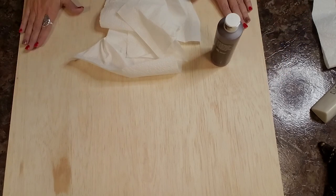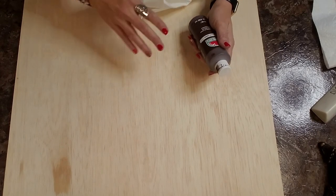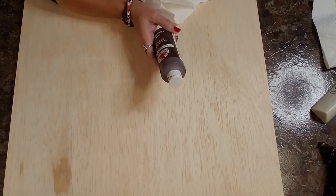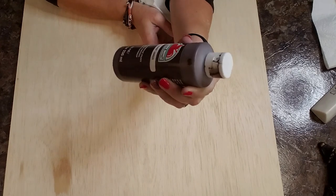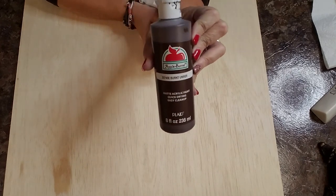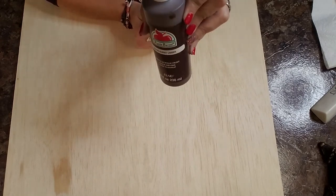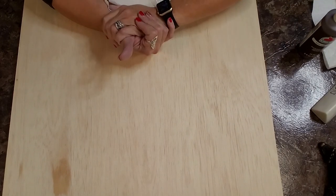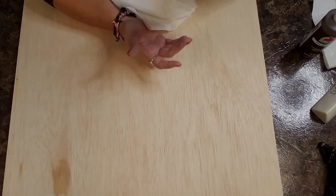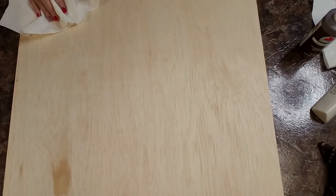The first technique I'm going to do is going to be like a stained effect using paint. I'm going to be using Apple Barrel acrylic paint in the color burnt umber. This technique I definitely saw last year from Shannon from the Daily DIYer, and I'm real excited about this. I've done some signs with this technique before — I'll make sure that I link those in the iCards for you.